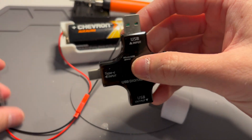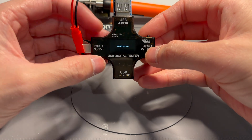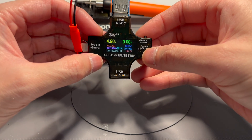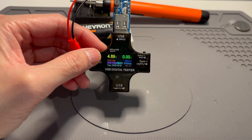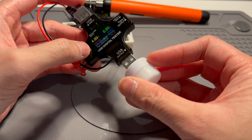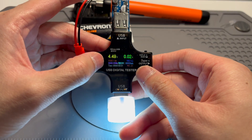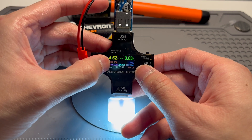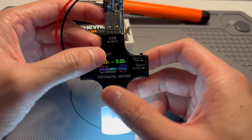How awesome is that? Now I can tell you exactly what's happening here with this USB power tester. I'm getting 4.9 volts out. We plug the light in here and we can see a bit of sag — 0.03 amps. That works.